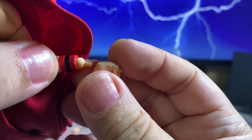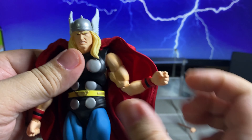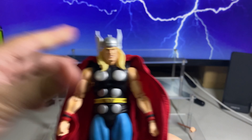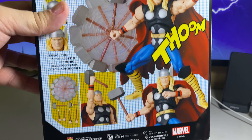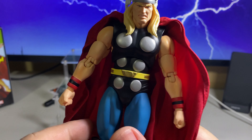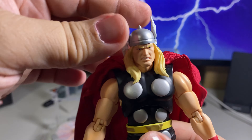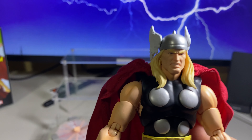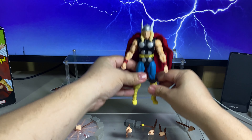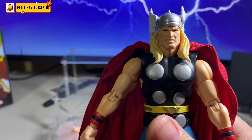I'm kind of a little underwhelmed with this figure. Please note that I'm not really a Thor fan, but when I saw this promo picture it kind of piqued my interest. But now that I'm reviewing it, little by little I'm getting a little underwhelmed, as compared to the other figures released last month. I think that's all the accessories.